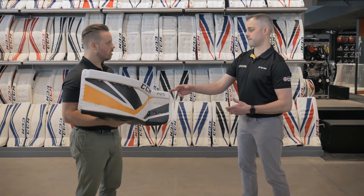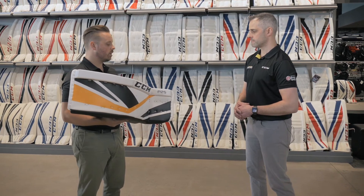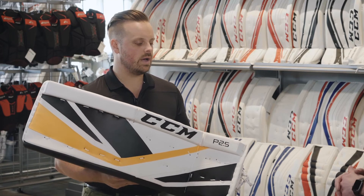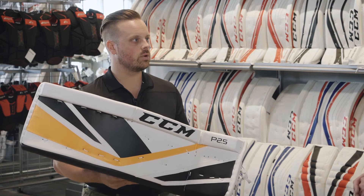I see it also has a speed skin — nice to see that at the 2.5 level. Yes, bringing down a well-known technology that adds a great performance feature — speed skin — down to the 2.5 series. Speed skin is going to be featured on the entire goalie leg pad.